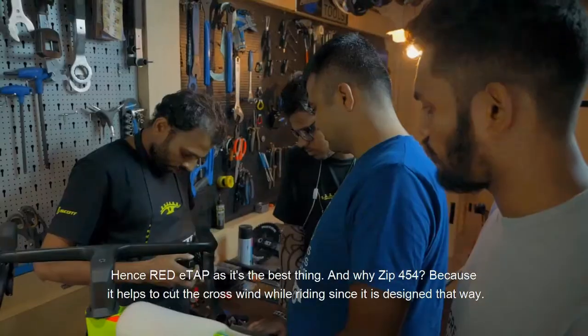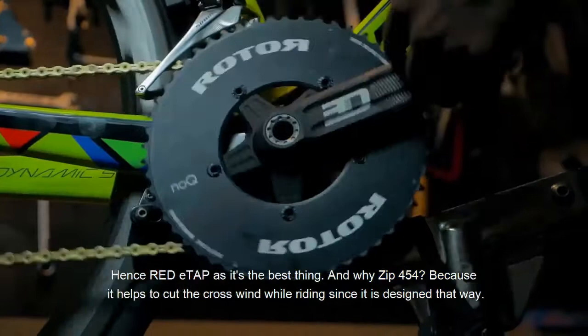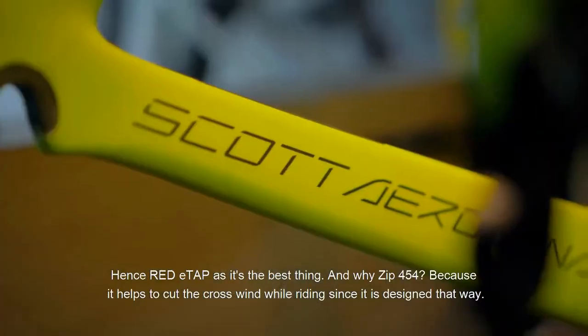So, the red detail is the base thing. And why is this 4x4? Because if you do a bike ride, you need to cut the crosswind — it helps the design itself.